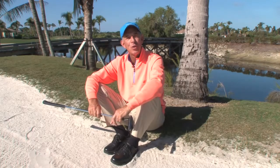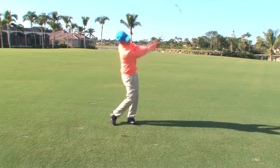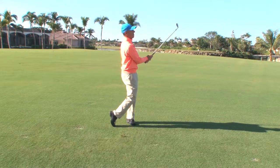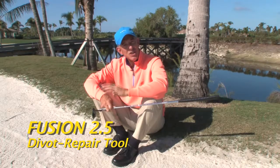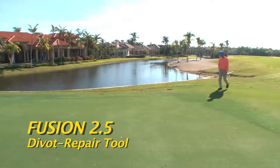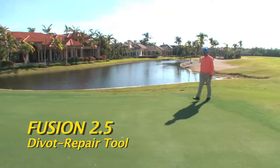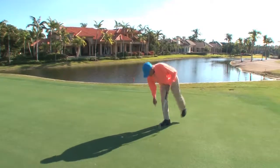I'm Chip Beck at the beautiful Grey Oaks Country Club, here to proudly promote the Fusion 2.5 Divot Repair Tool made by Pitchfix. I've played on three Ryder Cup teams, shot the 59, and played golf all over the world. And one thing I like to do is when I walk on a green and see a bunch of ball marks on the front, I like to fix mine and probably four or five others.